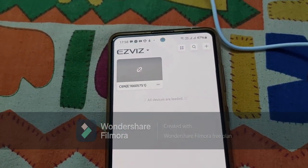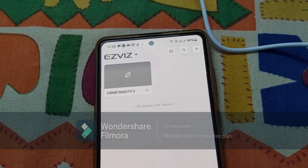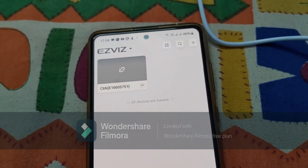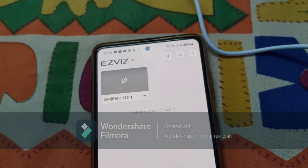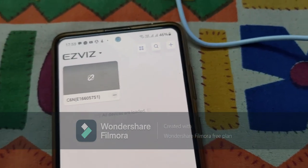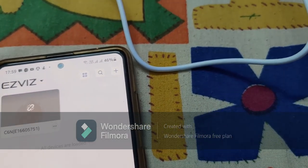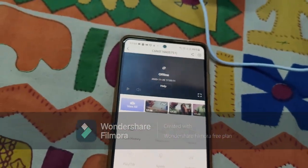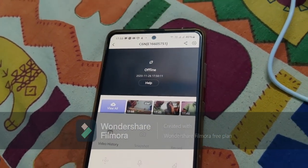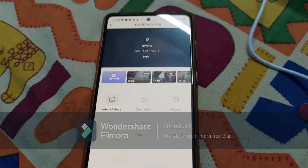First you need to do some setup — sign up the device and provide your phone number so it can send notifications when someone appears in the camera's view, or for motion sensing like human detection. I don't have any premium plan subscribed; I'm using the free tier, but the company has given a seven-day free trial. Now let's head over to the screen — you can see video histories, snapshot, record, and pan-tilt controls.